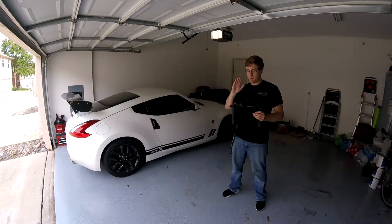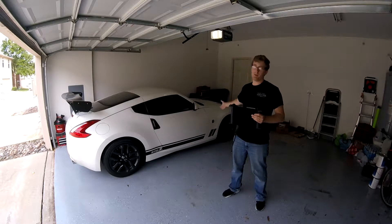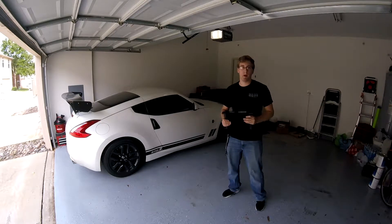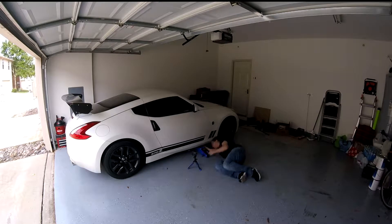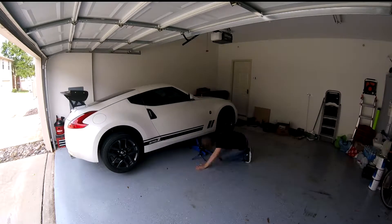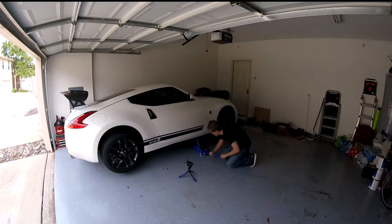All right guys, now it's finally time to install the oil cooler on the 370Z. First things first, we do have to get the front end of the car jacked up, so let's roll the time lapse. In this video I'm just going to show a time lapse of the install with some vlogging, but I will have a more detailed install video coming up pretty soon, so y'all can stay tuned for that.